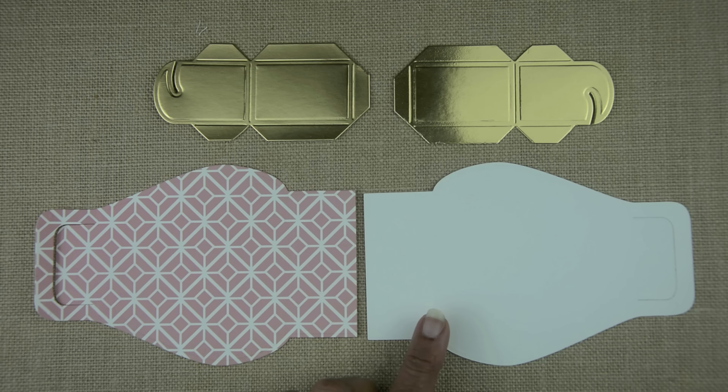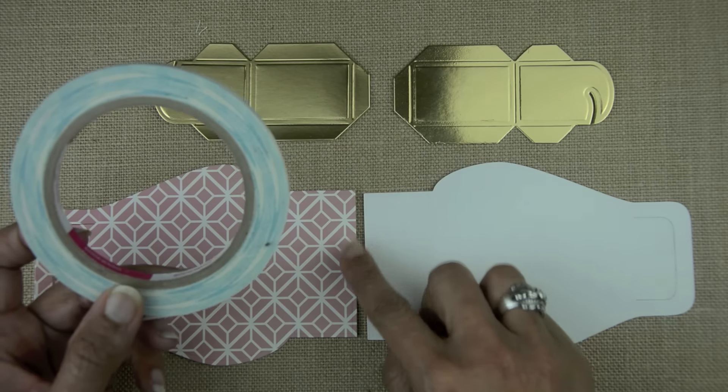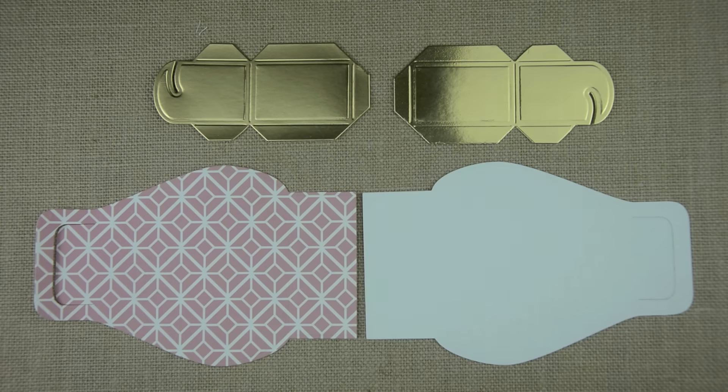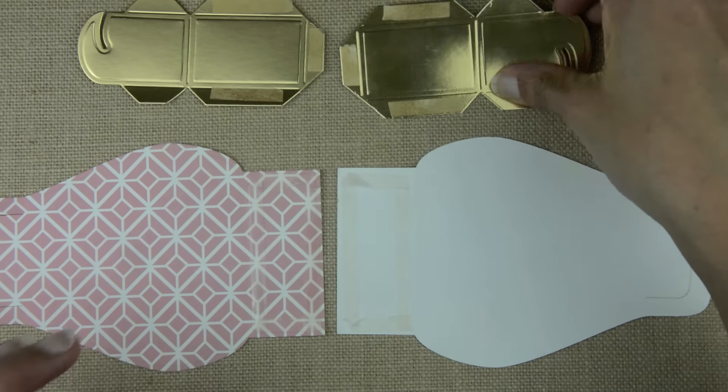You'll see by the layout — I have the bag portion with one up, one down, and then I have the two gold pieces. Go ahead and flex all of your score lines. For the rectangle at the bottom of the bag, we're going to use quarter-inch score tape, and it's going to look like this.